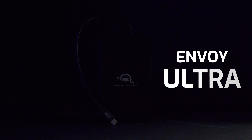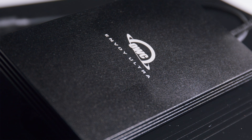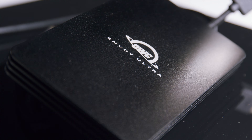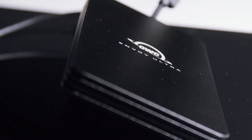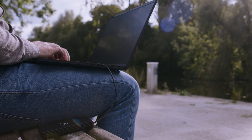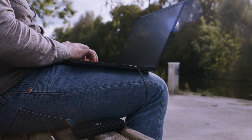Speaking of peripherals, let's talk Envoy Ultra. The Thunderbolt 5 OWC Envoy Ultra is available for purchase and it's one of the first Thunderbolt 5 external SSDs on the market. You can know that you're going to get the best performance possible from an SSD with the Envoy Ultra, and there's a link below to purchase yours.